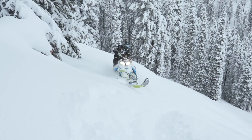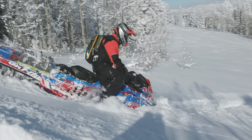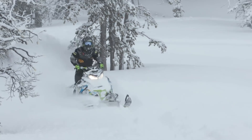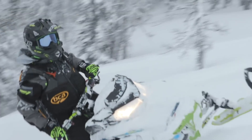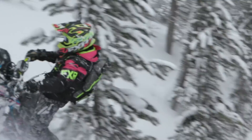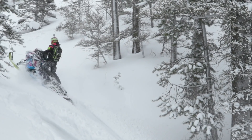In order to understand where this balance point is, first we have to understand that the sled will always respond quicker and with less rider input if the rider is near the weight mass of the sled — the engine. That's where all the weight is, and because of where the handlebars are, it puts the rider behind the weight mass.